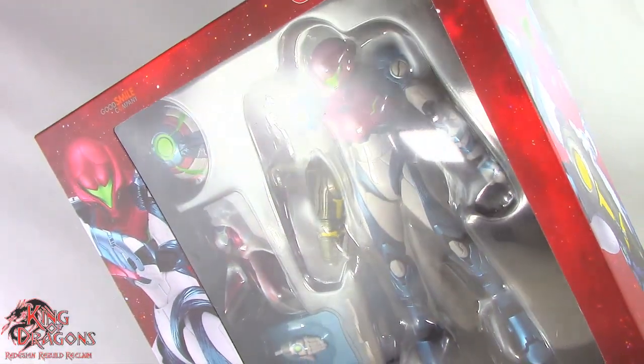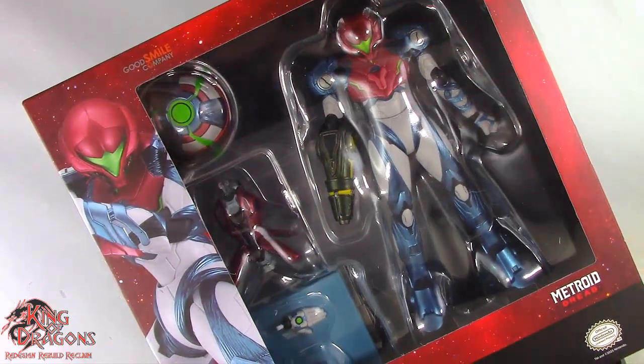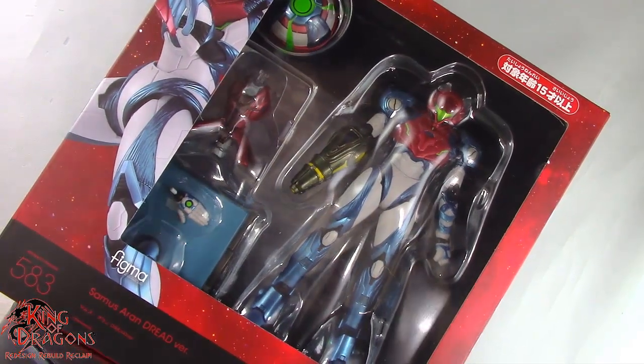Welcome back to the Dragon Den, my loyal Dragonites. King of Dragons 5000 is back with another action figure review. Today we'll be taking a look at the Figma Metroid Dread Samus Aran.